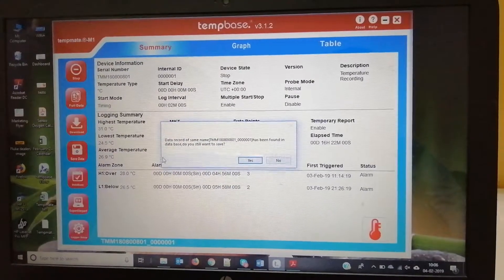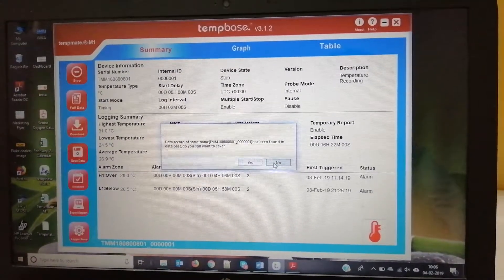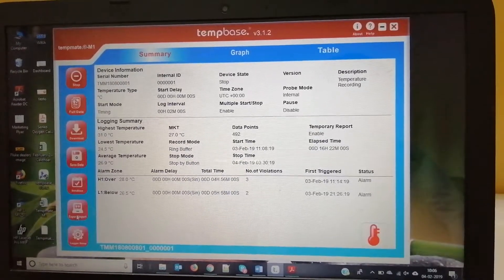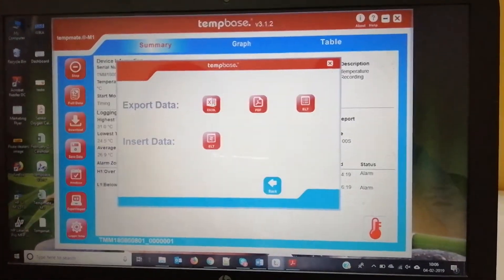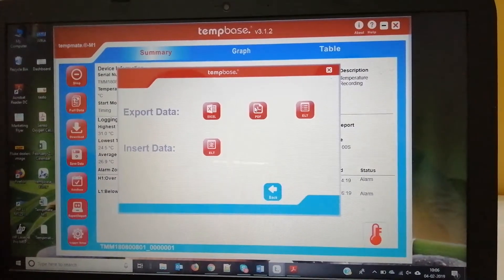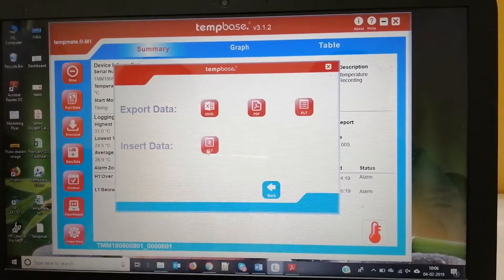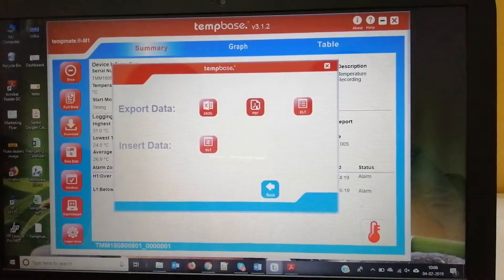I have previously saved the data so I am not saving it again. You can export the data in three ways: Excel format, PDF format, and ELT format. You can also import data in ELT format.